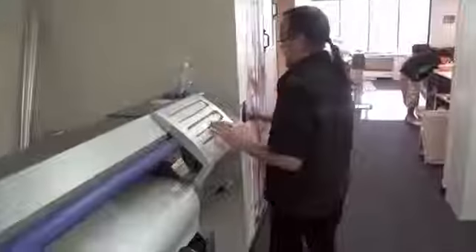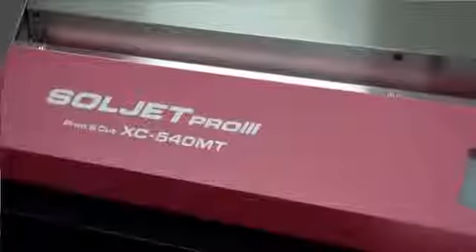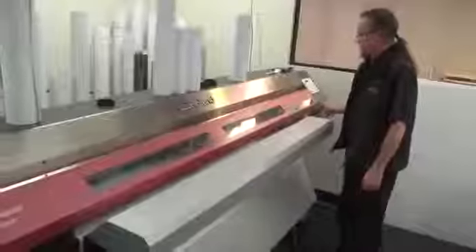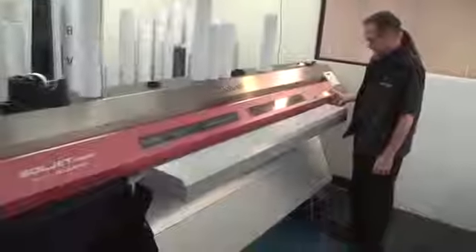The first Roland we bought was an SJ740, which we still have today and still prints as good as new. We also have an MT540, which is a print and cut machine. So as well as having the versatility of being able to print white ink, we can also die-cut our stickers to shape.